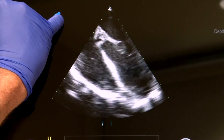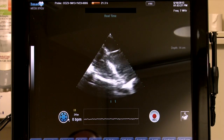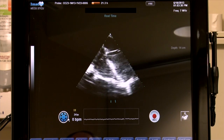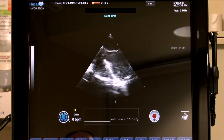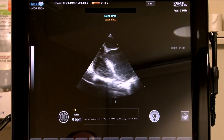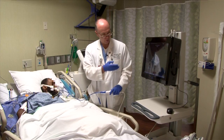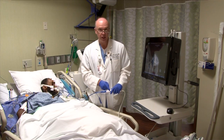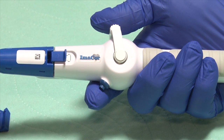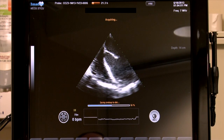Once the image is centered on the screen and we're happy with it, we're ready to save or acquire the image. There are two ways to do that: we can hit the record button and the image is saved, then we return to live view. Or we can acquire the image without touching the screen by using the button at the base of the handle — simply depress the blue button on the handle and it will acquire the image as well.